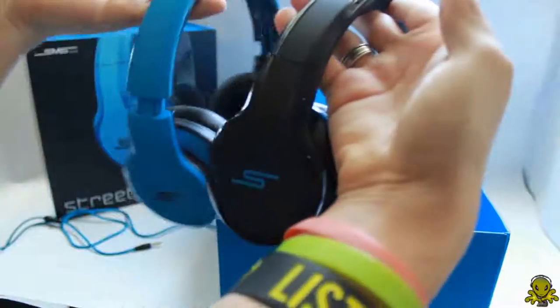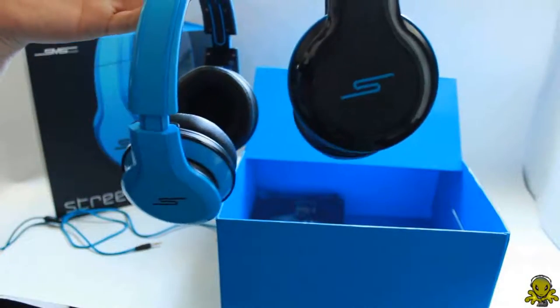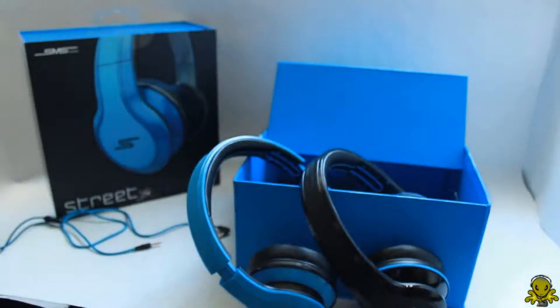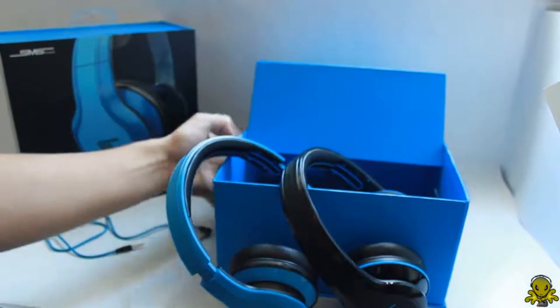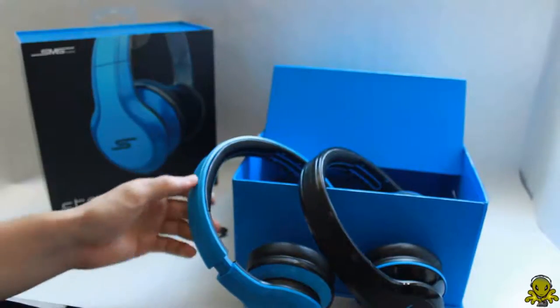All right guys, that's it. I hope you guys enjoyed this quick comparison of the blue and black SMS Audio Street by 50 headphones. The headphone reviews will be coming out hopefully next week. So stay tuned for that, and I'll see you guys in my next video. This is Alien One Tech signing out. Bye bye.